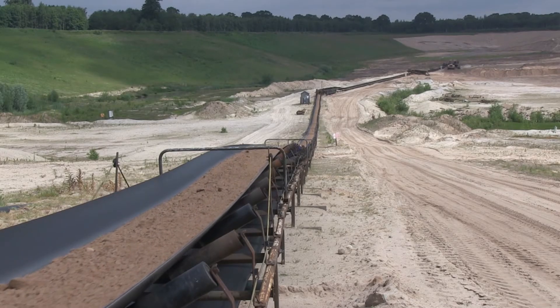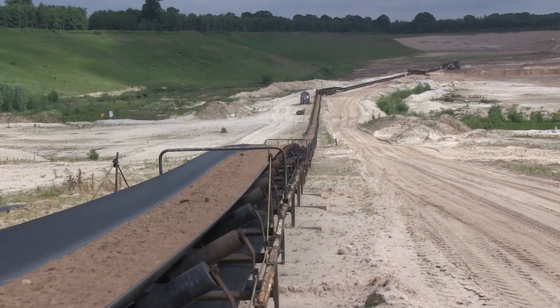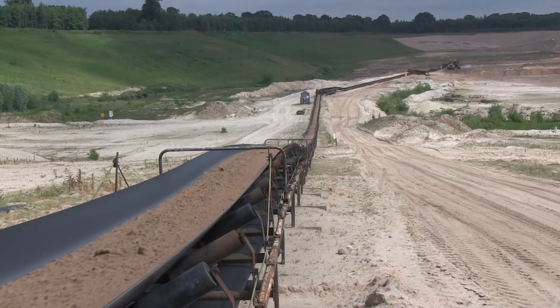Did you know proper idler alignment is critical for your belt scale to run at its best? Let's review all the steps necessary to ensure that your alignment is performed correctly.